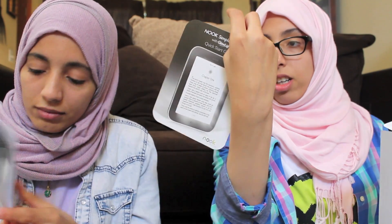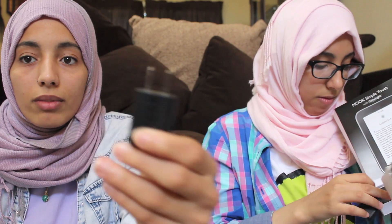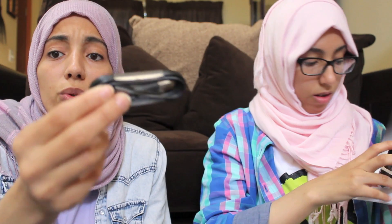We have to fully charge it before first use so we can't really turn it on yet. It comes with a catalog that gives you touch navigation — eight steps to do stuff. There's also a charger and a USB cable. It has Wi-Fi and supports EPUB files.